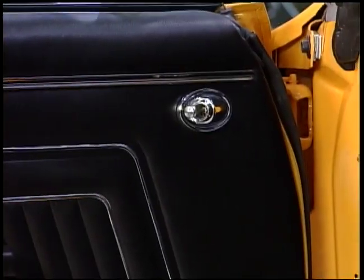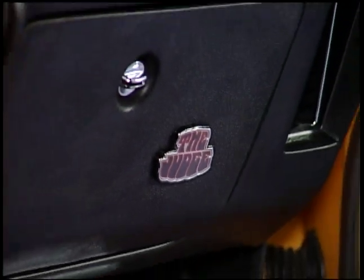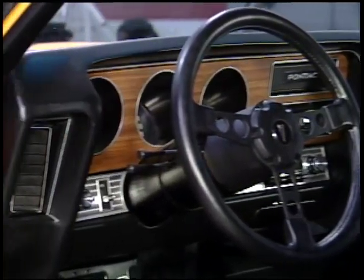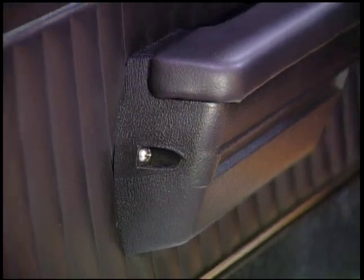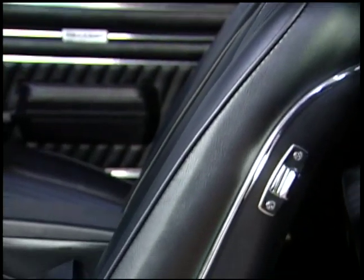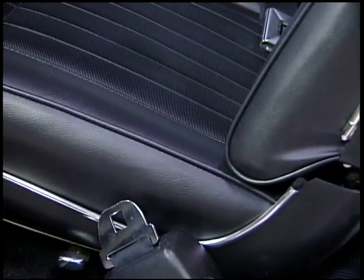That basically wraps up what we did with the interior and the tricky items. We also did the carpets, the seat covers, and the dash panels. Basically, we're going to dye all the hard plastic panels — the dash, the skirts on the seats, the hard backs on the seats. These are all going to be dyed to match the tone of the vinyl of the seat installation kit so that everything has the same hue.